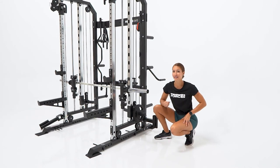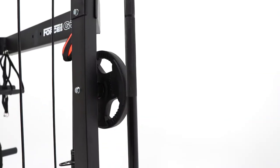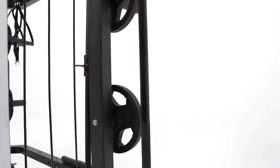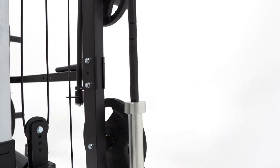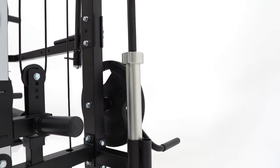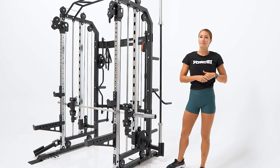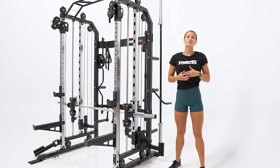This is a rack that truly offers excellent storage. From your six plate horns for bumper plates or tri grip plates, a back plate with storage hooks for your extra bars, ankle strap, straight bar, or handles. Added in here you'll also see there's an Olympic and standard barbell holder at the bottom corner, which makes it really easy to take a barbell out or slide it back in.